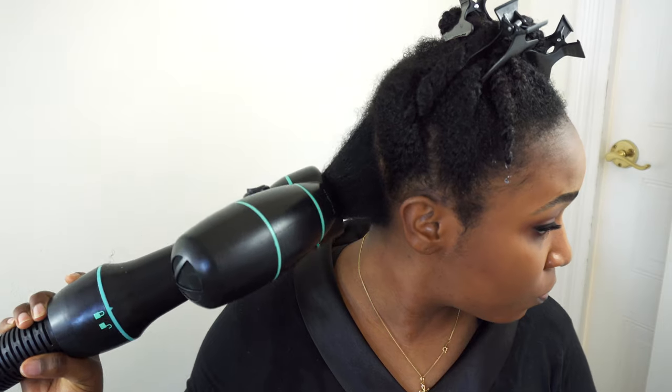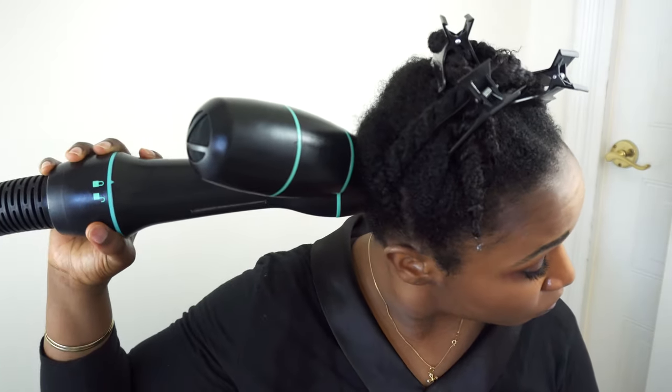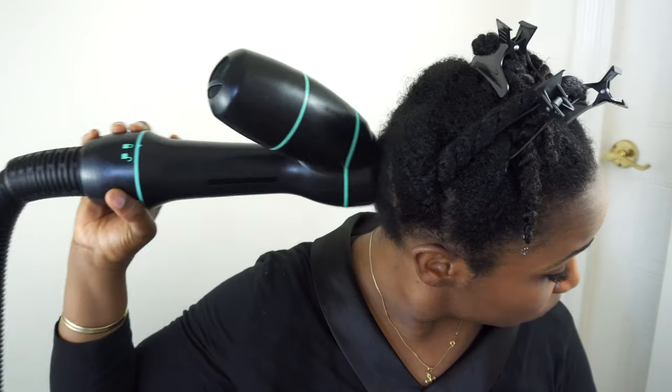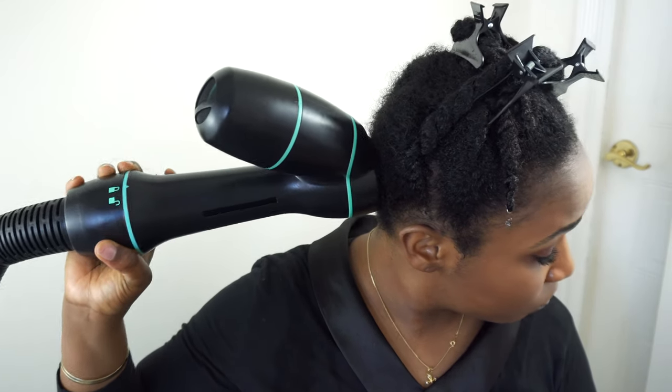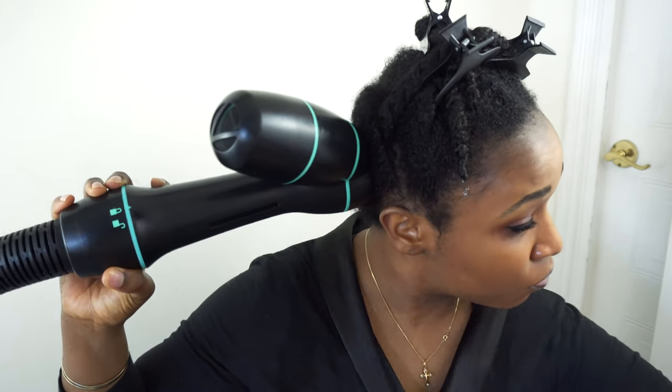The last thing you will see me doing is turning up the heat to the highest setting in the final 10 seconds or so, bringing it right up to my roots and using the mouth of the vacuum to make sure that my roots are dry and as smooth as possible. This is purely for cosmetic reasons — just to make sure my roots are also dry since I haven't been taking the vacuum all the way up to my scalp.